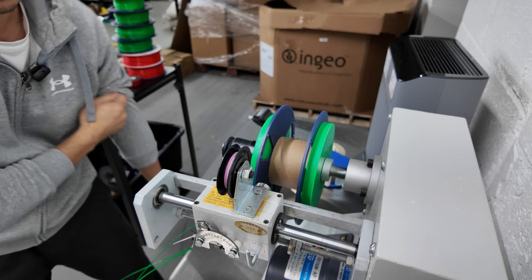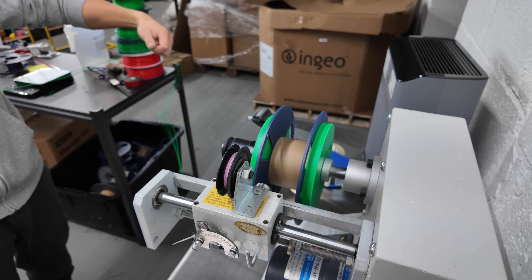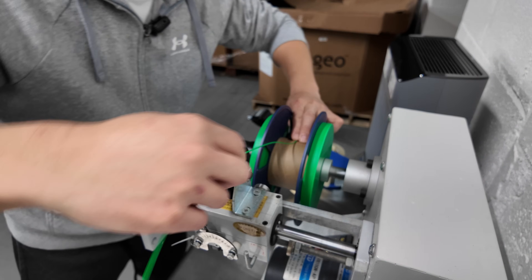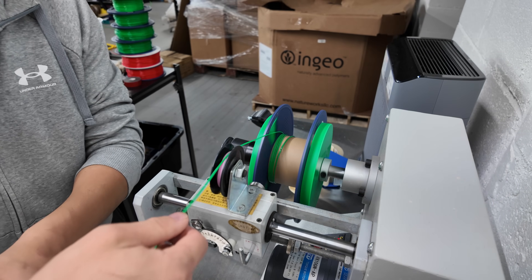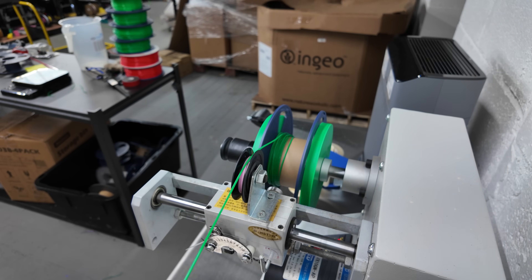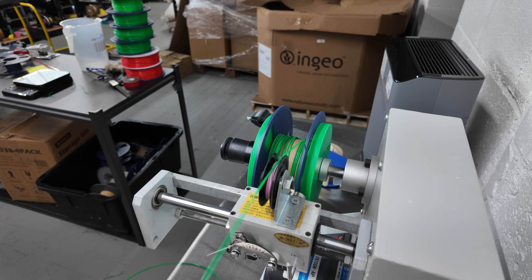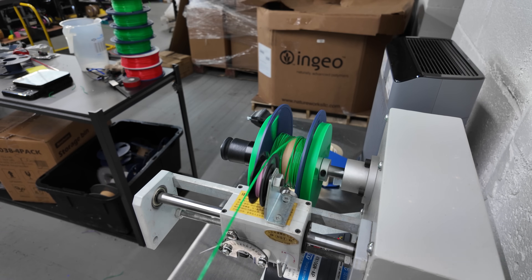All right, we've got our end of our filament here — and then we just turn it on. There it goes rolling, and I'll just guide the filament with my hand as it passes through all the rollers until we get to a point where I don't need to. The speed of the winder here should match the speed of the rollers, so it should be a constant speed.